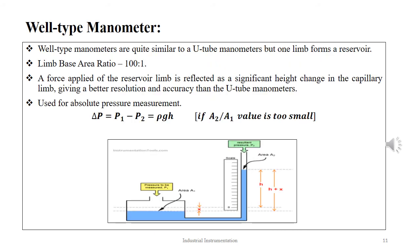The well-type manometer is similar to a U-tube manometer, with the difference that one of the limbs forms a well-like structure with a much larger cross-sectional area. The ratio of the limb area is normally 100:1. When a pressure is applied on the reservoir limb, the same force is reflected as a significantly large pressure in the capillary limb. This amplified pressure in the capillary limb provides a large metering scale, better accuracy, and higher resolution. The well-type manometer is generally used for measuring absolute pressure, given as ΔP = P1 − P2 = ρgH, if the A2/A1 value is very small.